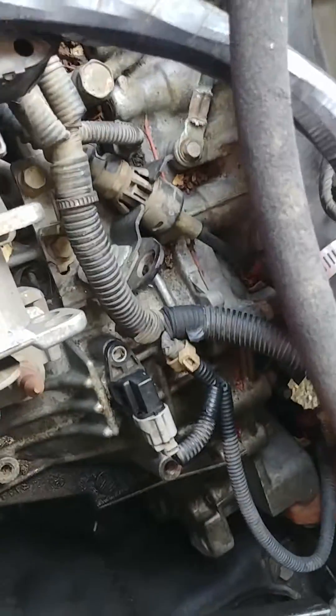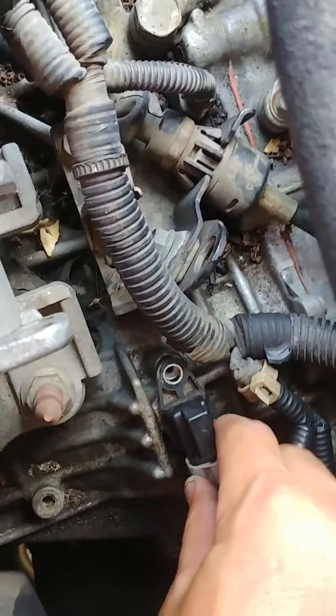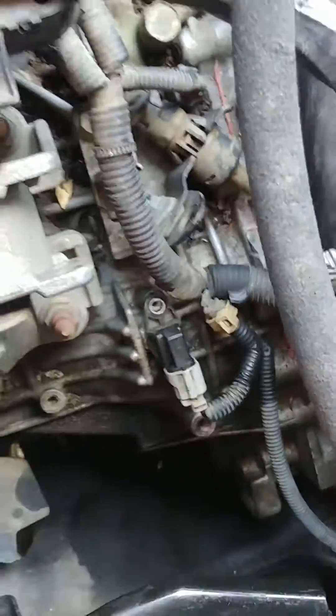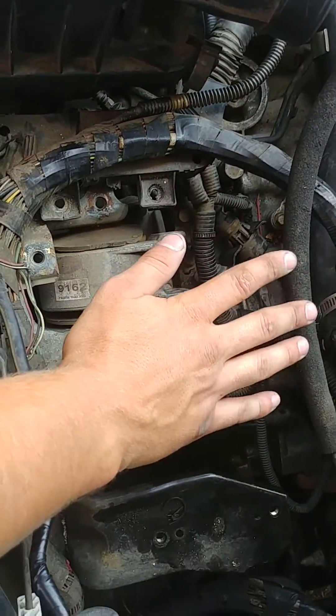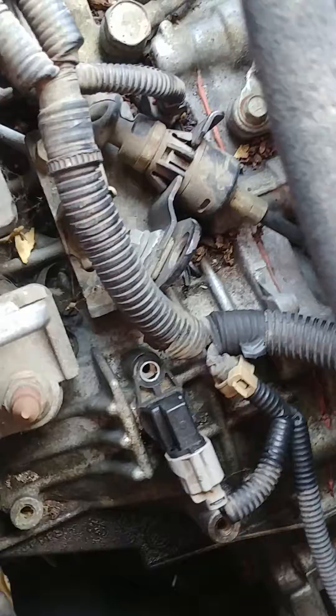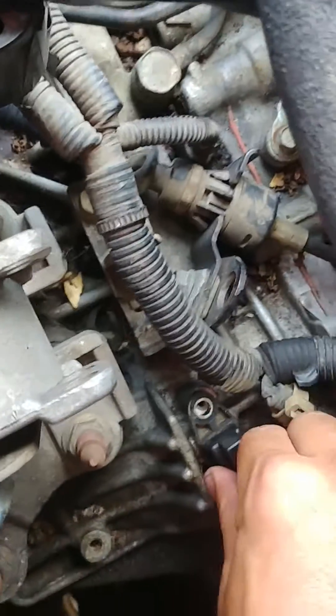The other one is right here, directly under the battery, where the battery casing would have sat — as you can see, right here. That one would be pretty difficult to do without removing that. That one just pops right out as well, same thing, 10 millimeter.